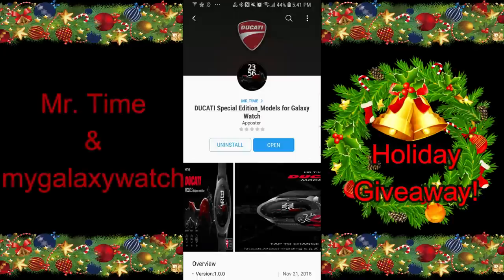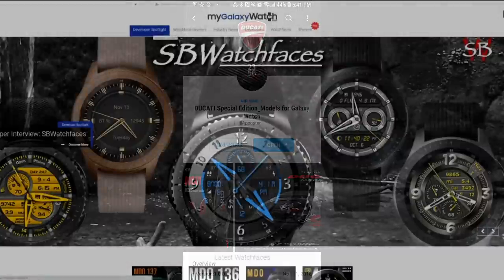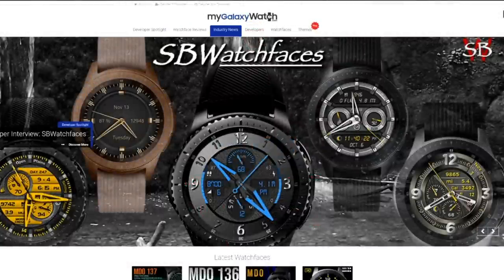Hey guys, welcome back to another edition of Jibber Jab Reviews. Today's show is extra special because we've teamed up with Mr. Time and the watch face community website mygalaxywatch.com to offer an awesome holiday giveaway.